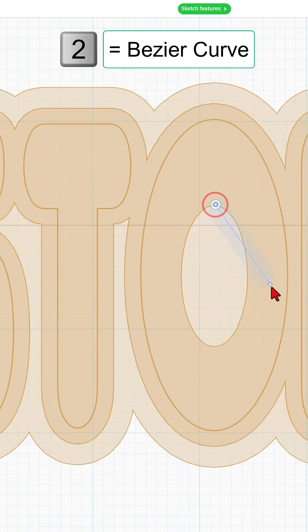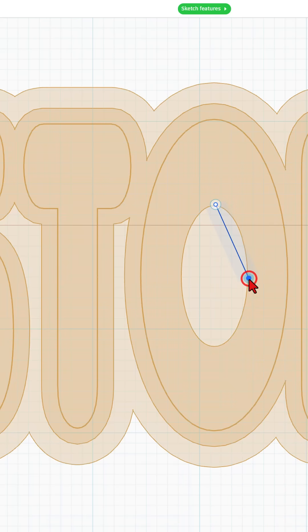Simply click where you want to start, then press number two to do a bezier curve. Go to the halfway mark, click, hold, and twist. Notice if you keep these vertical, it does make them better in the end. Click, hold, and twist — get it to the distance you want. Click, hold, and twist, and then simply finish.